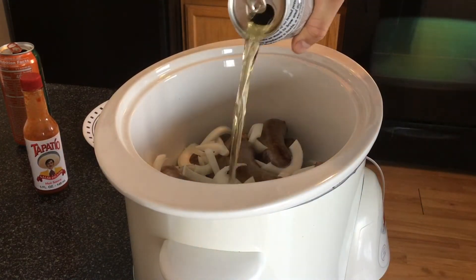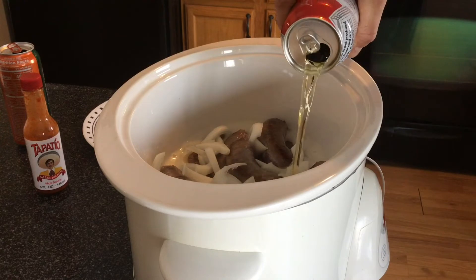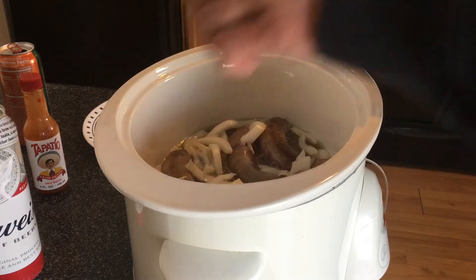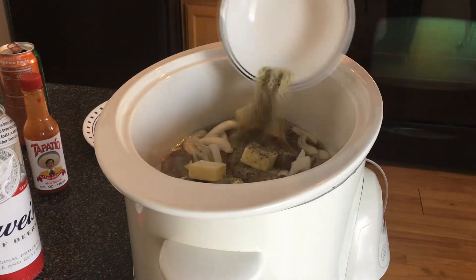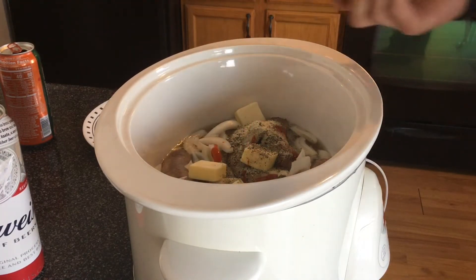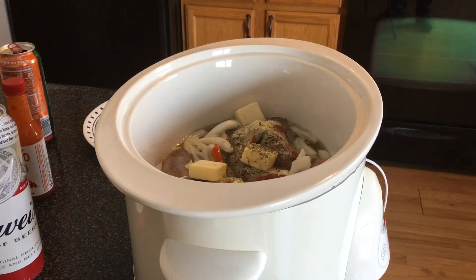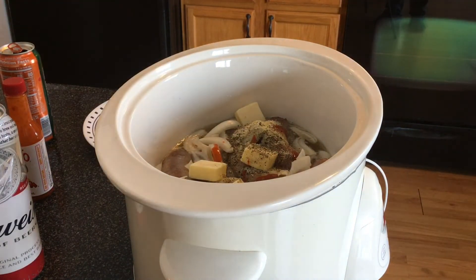Now I'm taking this 24-ounce can of Budweiser — you can use whatever beer you want. I typically like Budweiser for this; I'll even wrap briskets in Budweiser and it turns out pretty good. I'll take the four tablespoons of butter, one tablespoon each, and place them in. Then we add the seasoning mixture, and about seven dashes of the Tapatio sauce. I'm gonna put this crock pot on low and it's probably gonna cook for at least six hours. I'll check back maybe at the halfway point — see you in about three-ish hours.